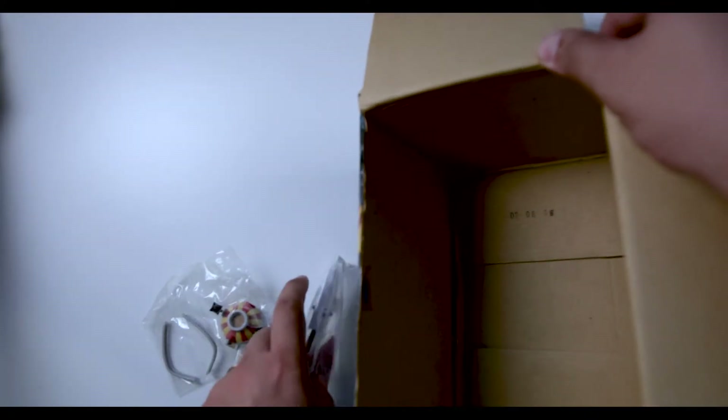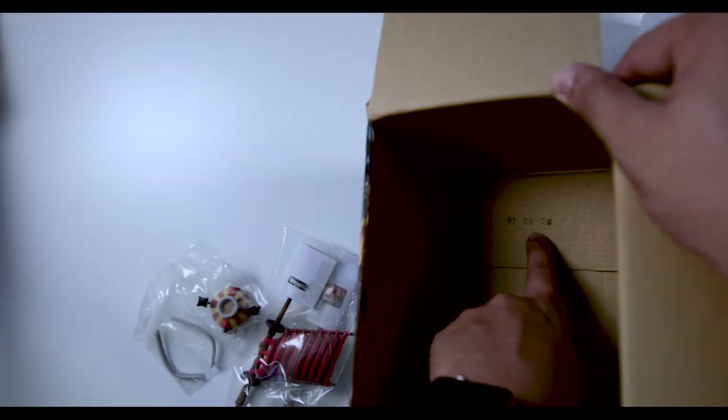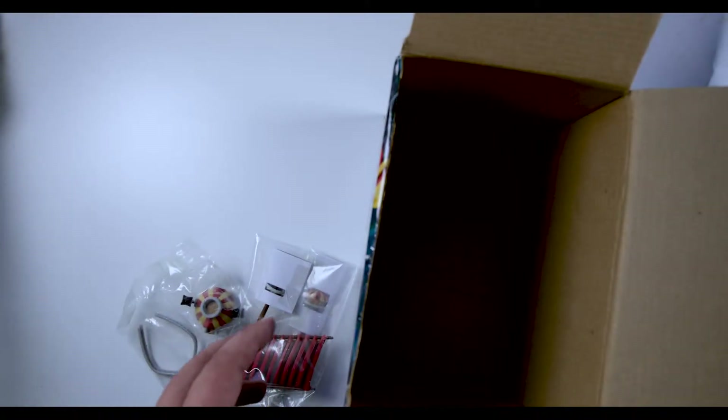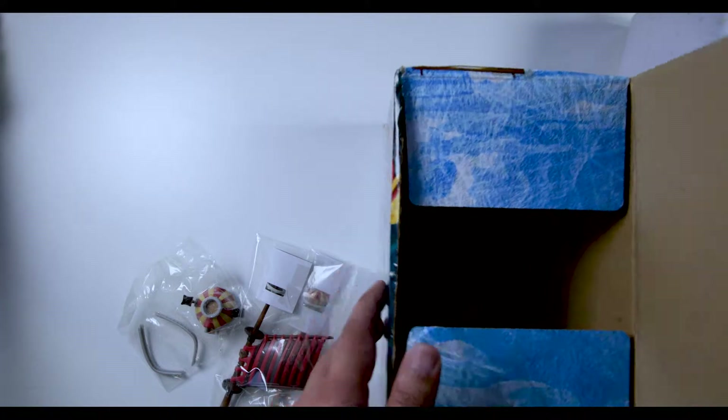I'm not sure if you guys can see, but the date is 02-08-08, so it should be from the year 2008 — that's about 10 years ago. Let's put this to one side.